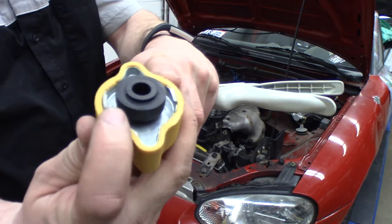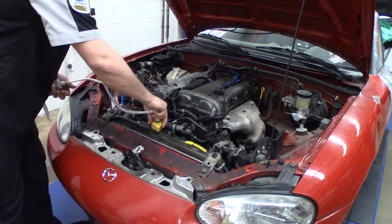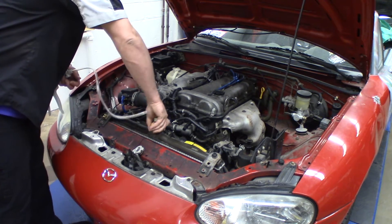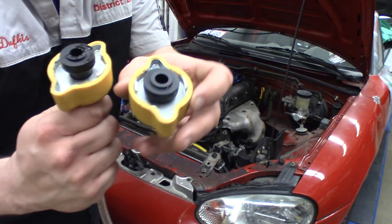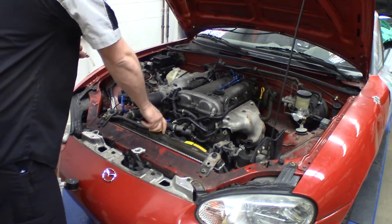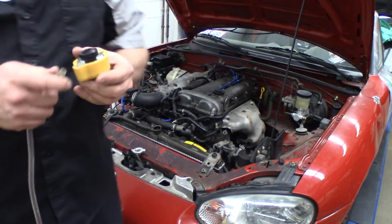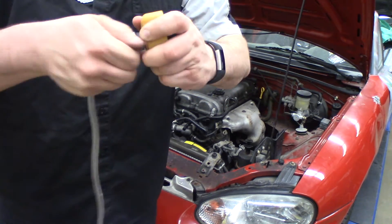On our radiator neck we have two tangs. We line up the two empty spots on the cap with those tangs, push the cap on, then rotate it to lock. Turns out my setup was wrong — we need the larger cap rather than the smaller one. The neck on this Miata is a little bigger, and the larger bayonet cap fits on there nicely, whereas the smaller one doesn't. So we'll repeat the process: take the hose off, put it on the correct cap, and tighten it down.